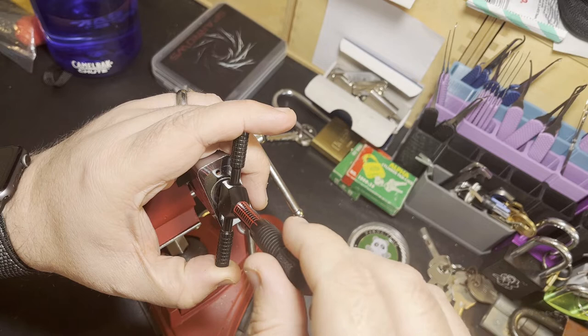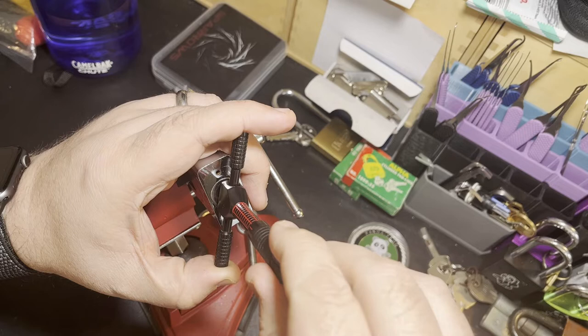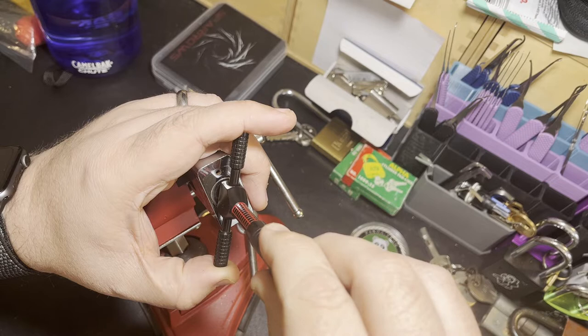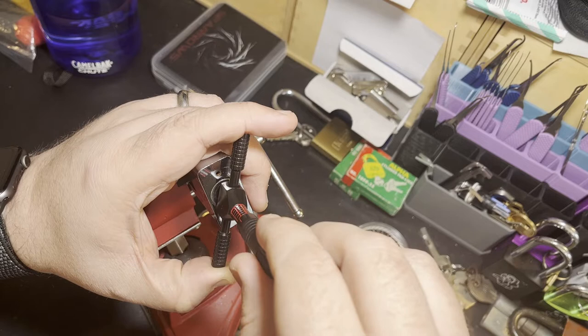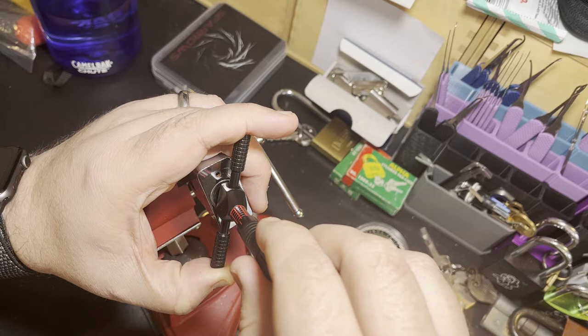I've played around with both trying to start picking from the back of the lock and the front of the lock. Right now picking from the front of the lock is working better for me, so that's what I'm sticking with. Just going through one by one looking for discs that are binding. If they're loose, don't mess with them — just go back and forth through the lock finding discs that are binding.